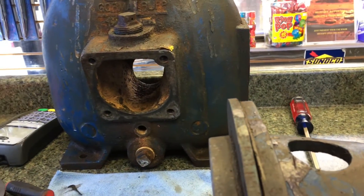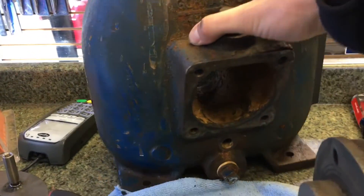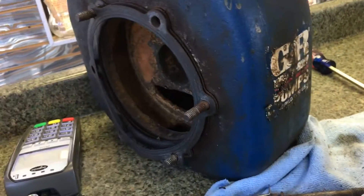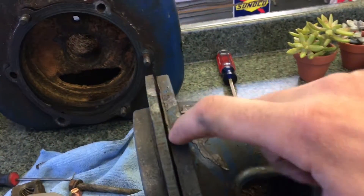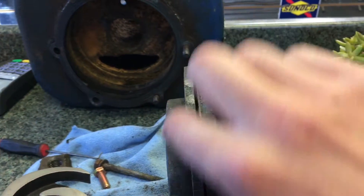I just want to go over a couple things. When you're actually separating this from the housing, which is on the other side — I can turn it around — a lot of people make the same mistake I was making: I was prying it from here. You actually want to pry it from here.